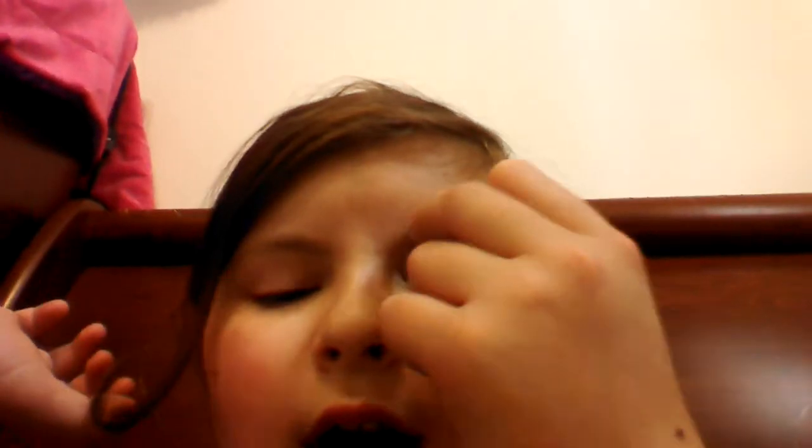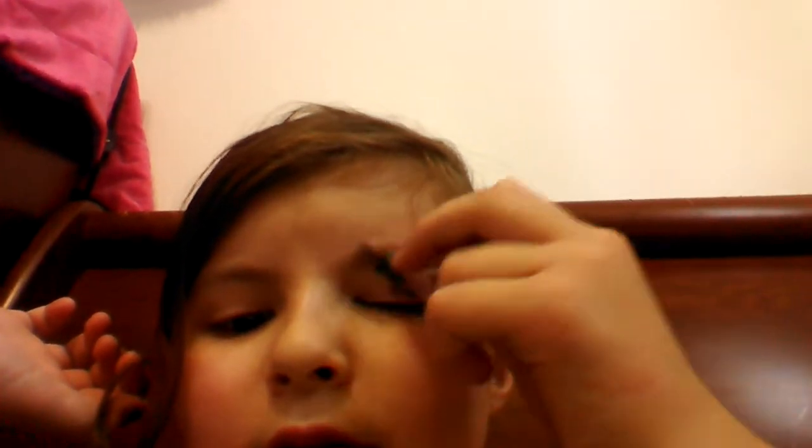First, what you're gonna do is grab one of the eyeshadows and pick the color black. Get some black right there, and you're basically gonna try to make a good X mark on your eye.